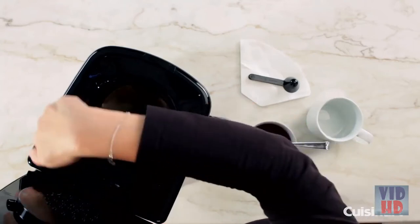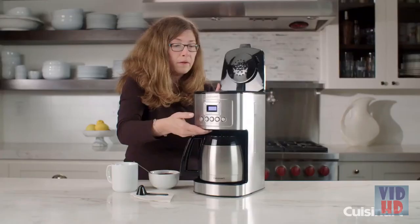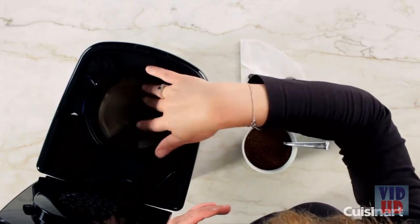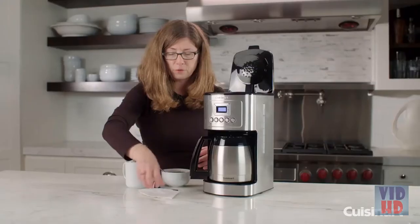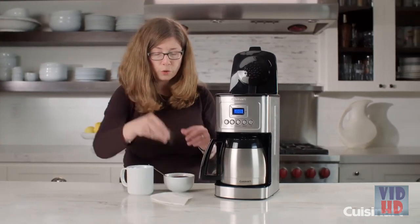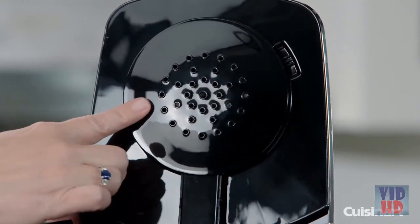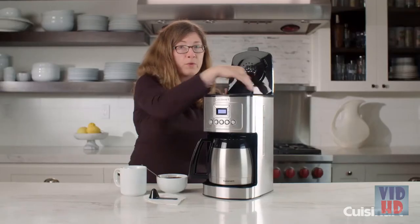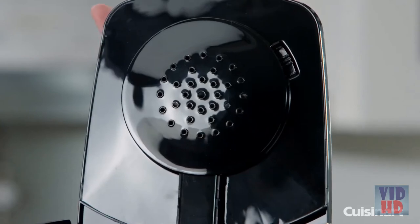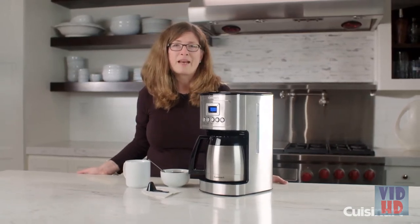Slide the filter back in. Over here is your water window. This is your permanent gold tone filter, which comes with your unit — it's completely reusable. Just rinse it off after making your coffee and continue to use it. A starter pack of paper filters is also included if you prefer. This is your scoop for scooping your coffee. On the top, you have what we call the shower head — it has lots of holes, and after you put water into the reservoir, as it heats up, it'll come out the shower head and be dispersed evenly over the grinds to make your fresh, flavorful coffee. That's the Cuisinart Perfect Temp 12 Cup Thermal Carafe Automatic Coffee Maker.